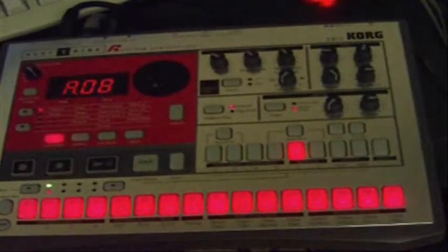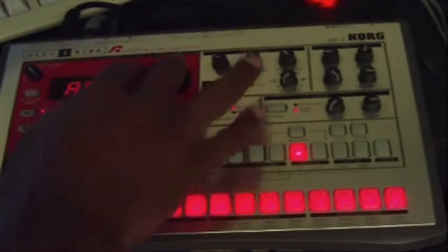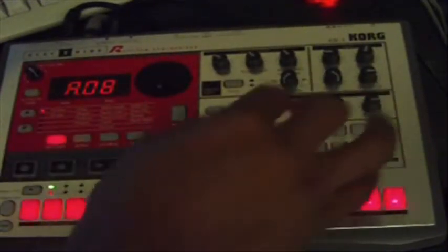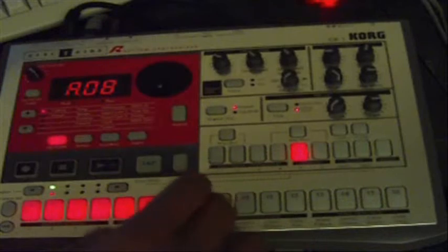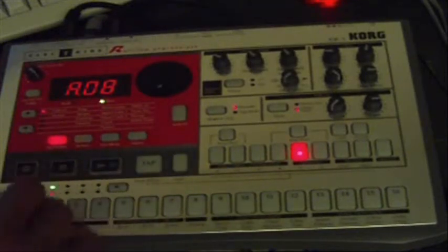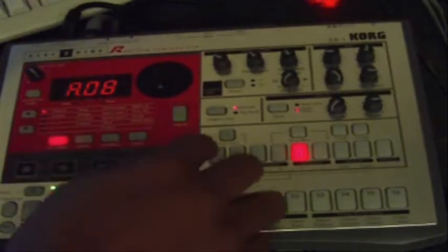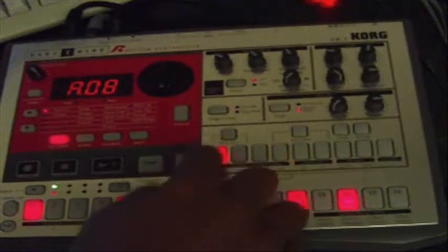Here's how to set it up on the Korg ER-1. Let's clear this pattern and start over. Each instrument you need to actually pan all the way hard left. I have each instrument panned hard left.